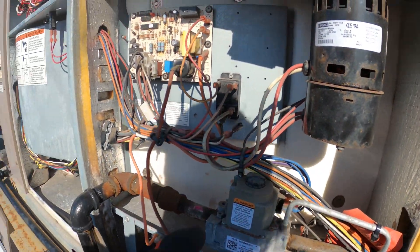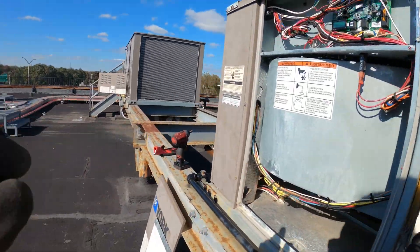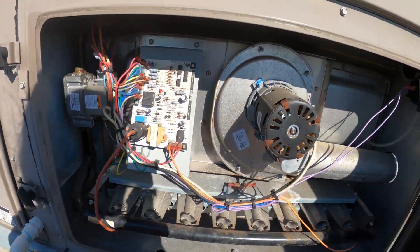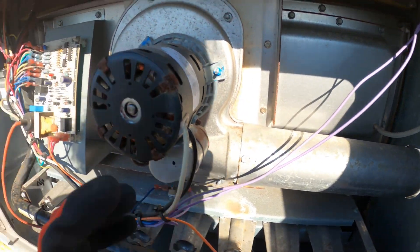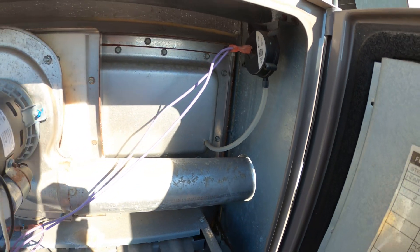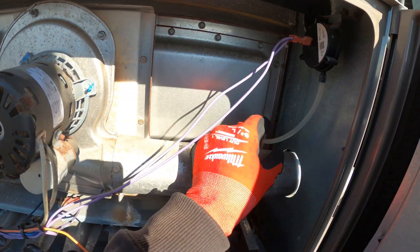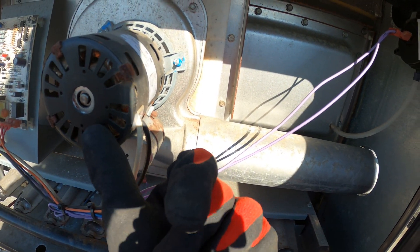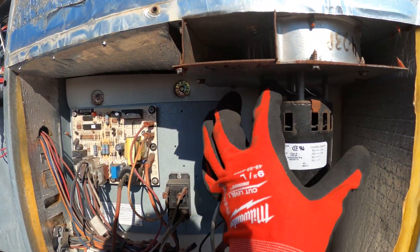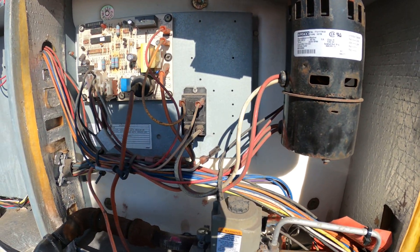I want to show you an example of another type of air switch on the unit right down there, just to see other styles. This is the typical one that I see. So here's another burner section — works the same way, just a little different. Here's our inducer motor, and this is the air switch. Sometimes you just see a little round switch with a tube. So the inducer motor starts, and once this switch proves that it is running, then we continue to the next step.